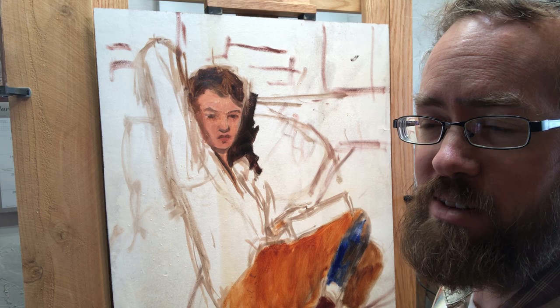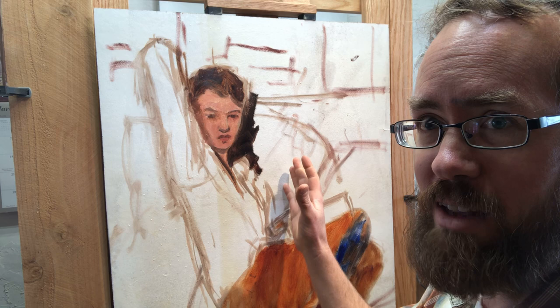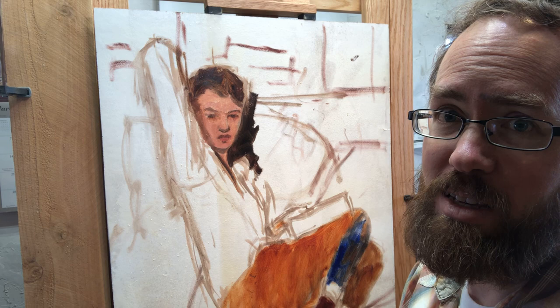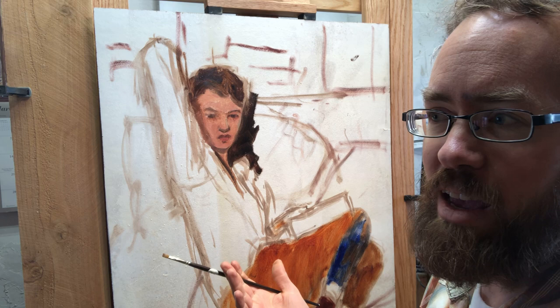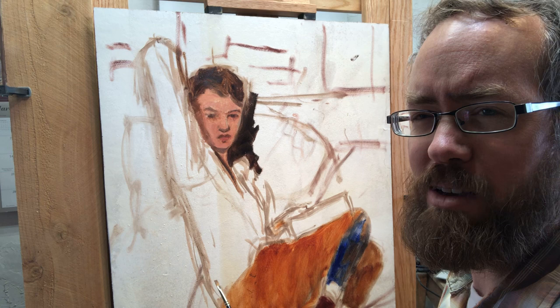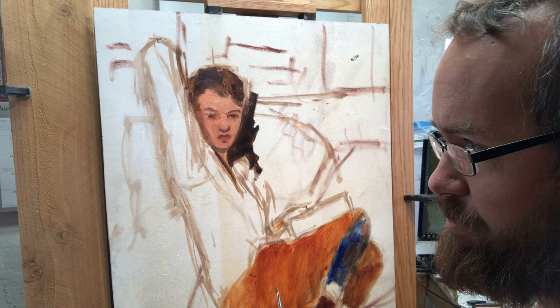I'm still super excited about my original plan, but I've realized more and more that I need to be careful when I'm doing these videos not to tell you I'm going to do a certain thing and then stick with that plan, because that usually is not the most conducive for a really good painting. I need to just do what I need to do. If you're an artist, I hope that you do it that way too.